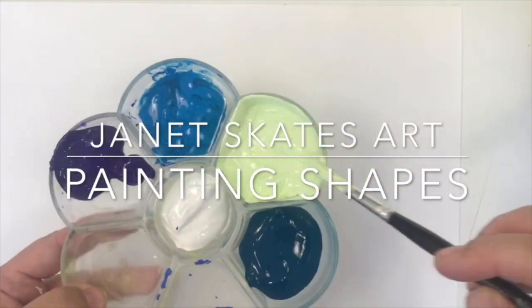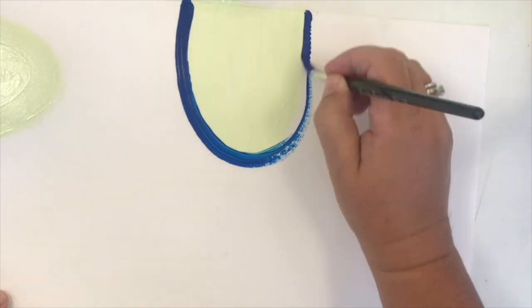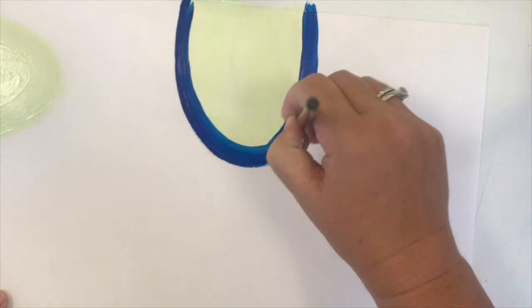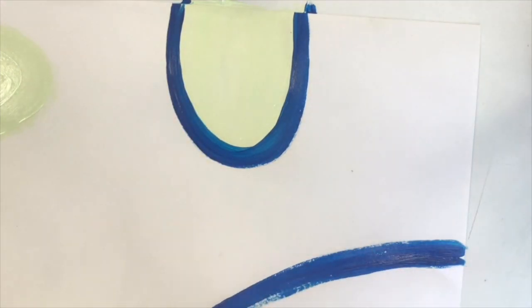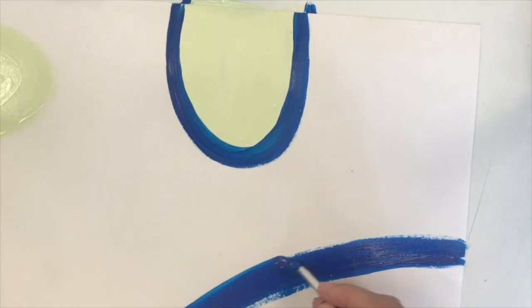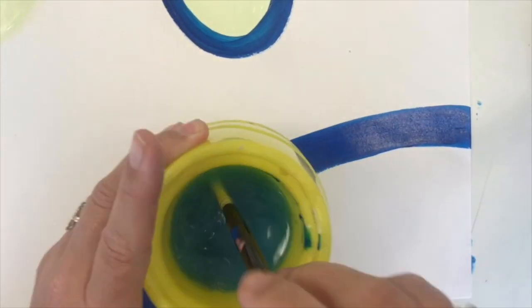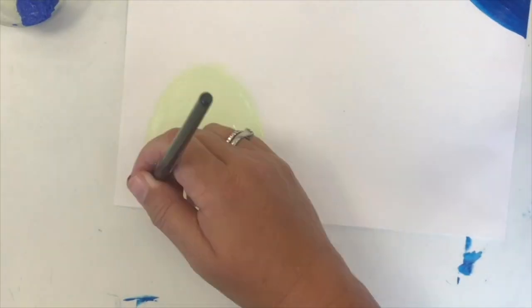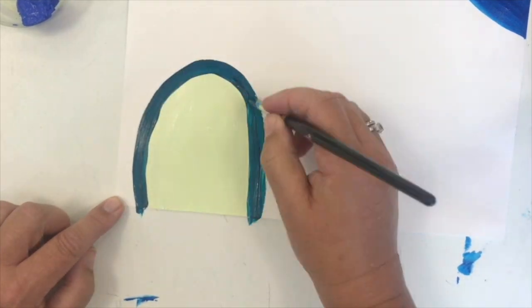Welcome to this week's painting lesson. I'm using acrylic today, but this would also work in watercolours, poster paint, or anything that you have. We've looked at Janet Skate's art and we're going to do a bottom layer today of colour in abstract organic shapes, so I'm picking out different colours and making sure that my paint is nice and smooth. I want a decent bright solid cover of paint.